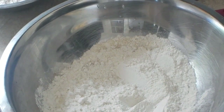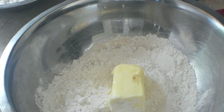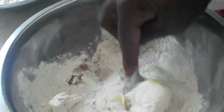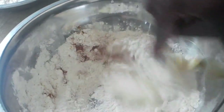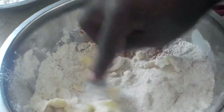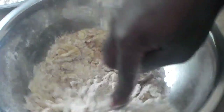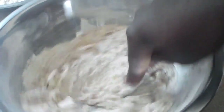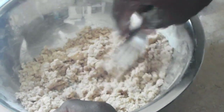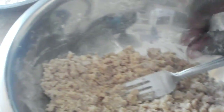Then I have four tablespoons of butter at room temperature. I'm just going to mash this together with the flour — just keep mashing it in until it becomes crumbly. This is what's going to go on top of our buckle. We want it to be nice big crumbles. Set it aside.